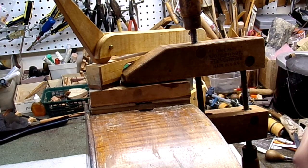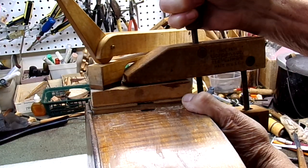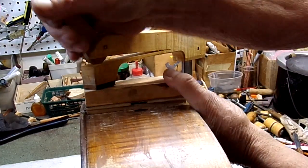Very thin — a 64th — so that should be just right for the amount we needed to take off. Take off the clamps.